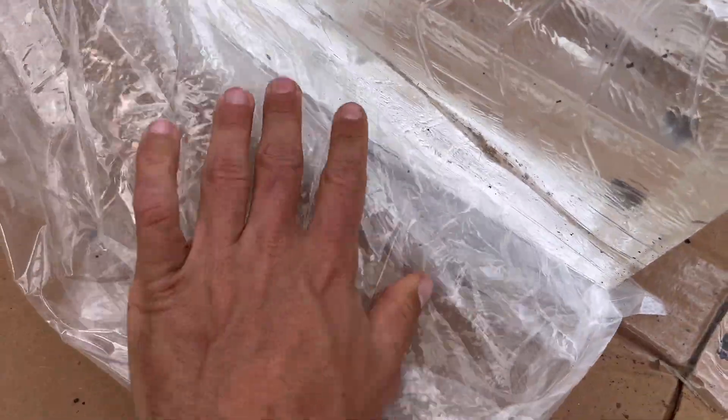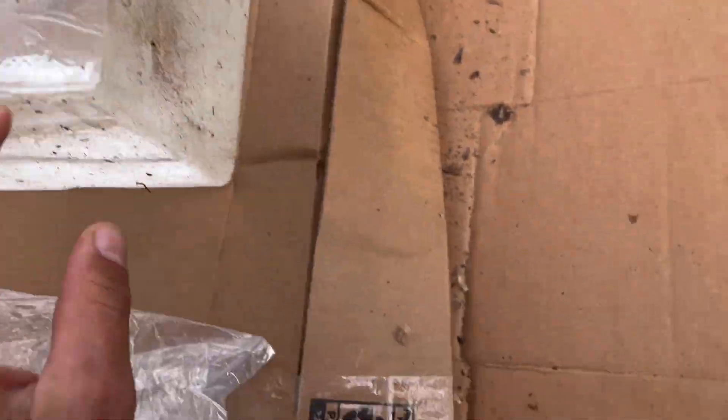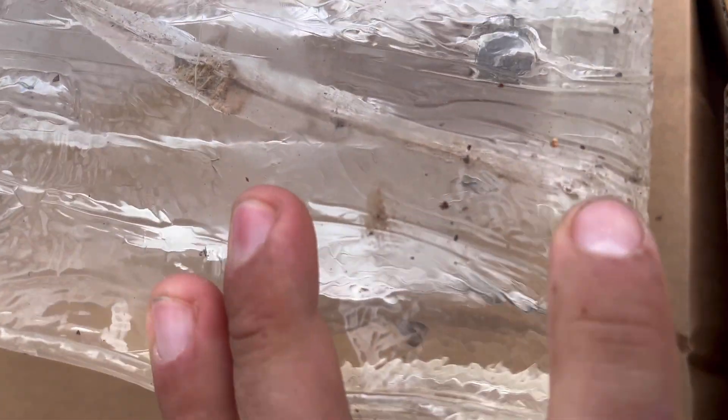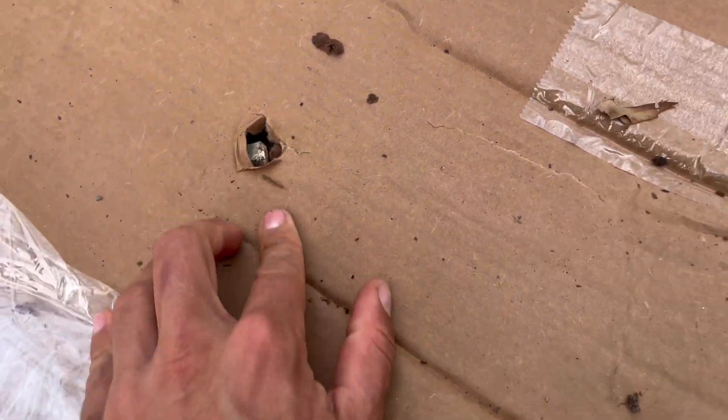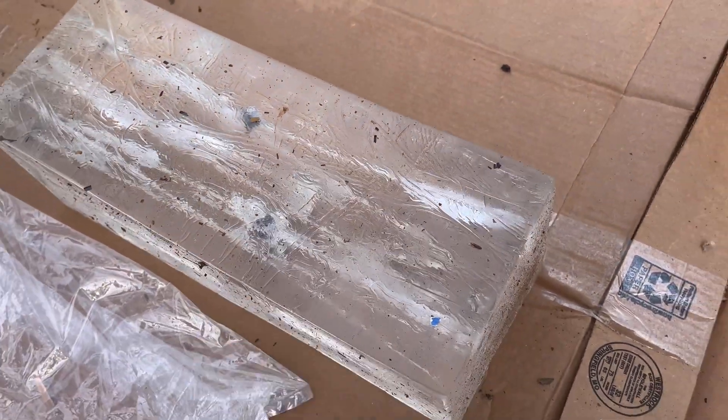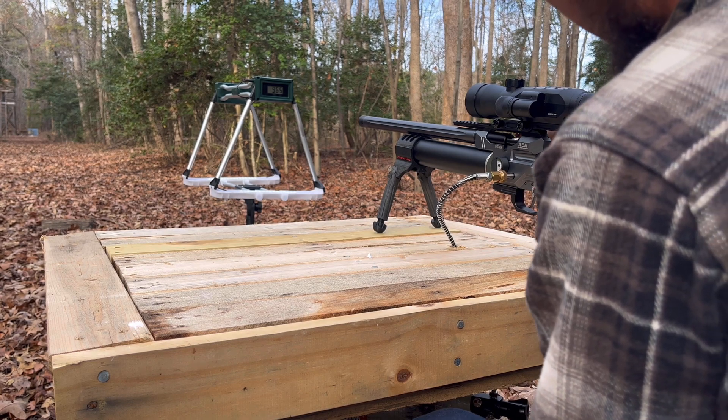The second one that I heard hit — that one looks like it went through the cardboard as well, and then left a nice wound track and came back out the bottom of the gel and went down through there. So we're going to shoot it again to get better results. 238 grain again.